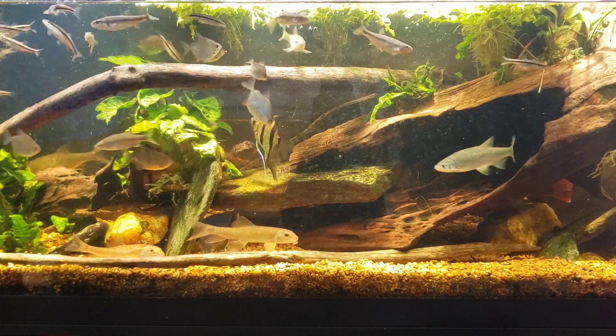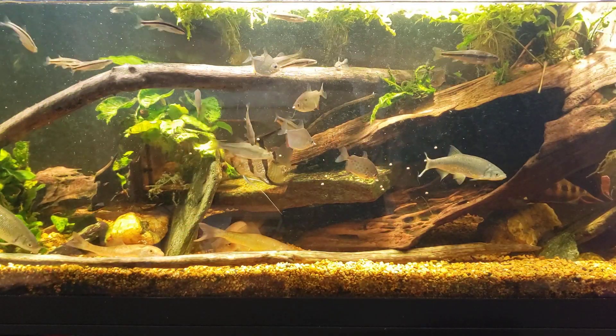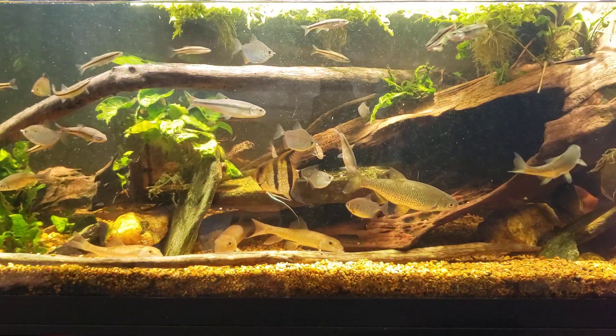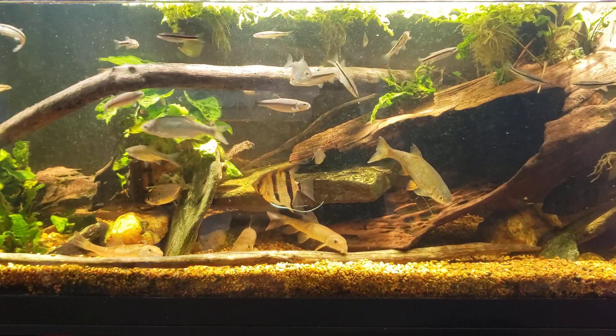And of course my pleco that's on the bottom needs some meaty foods once in a while too, so like I said, I mix it up between the high-carry algae wafers and the sinking cichlid pellets. So there's that while I get on feeding everybody else.